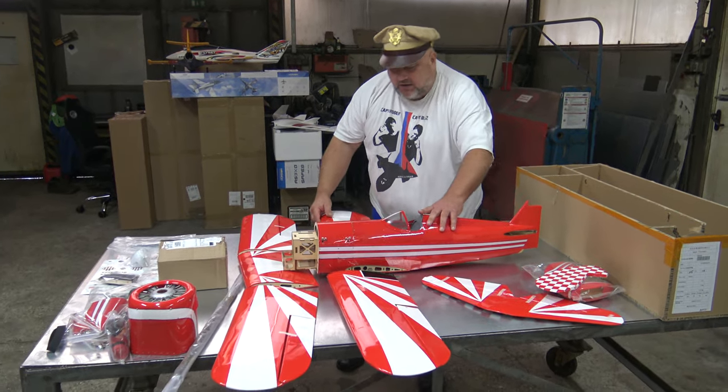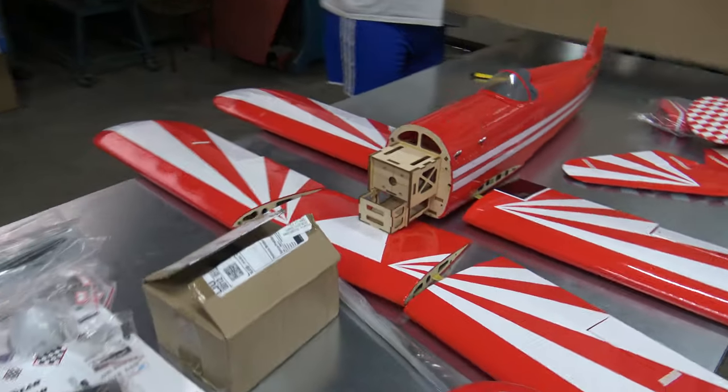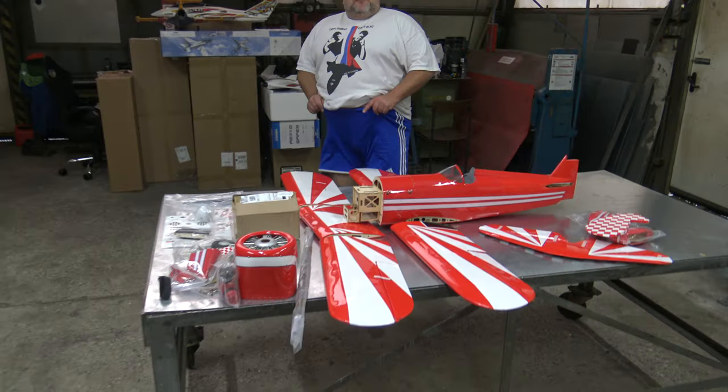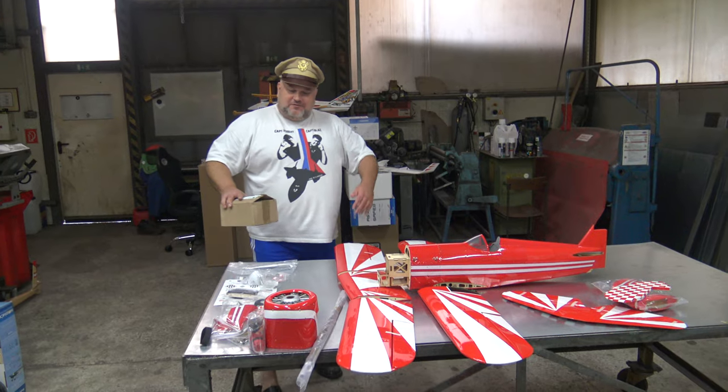Look at this right now, Captain Bosch. Now it looks like that — because it has four wings — it looks like a dragonfly!